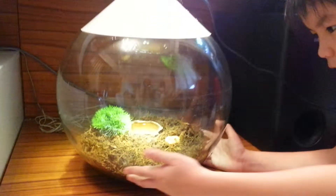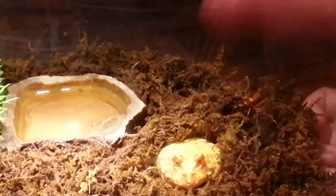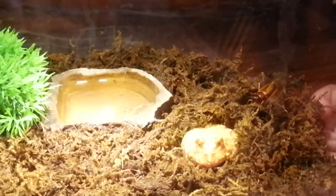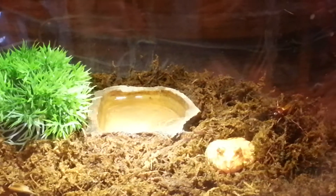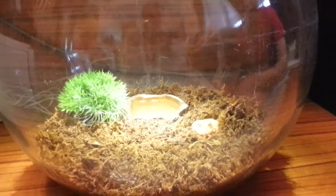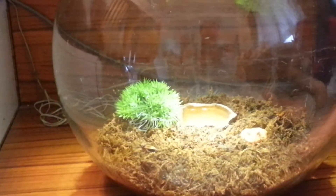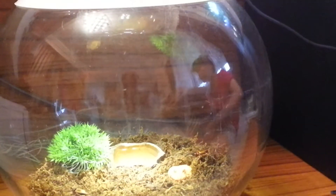So his terrarium — inside we added some moss just to keep the place damp, because he is an amphibian. We also feed him crickets — you can see a cricket over there. We put some in but for now he hasn't eaten any of them. He tried eating some but he didn't get them fast enough. We also added a water hole which also functions as a humidifier. And we added this plant.